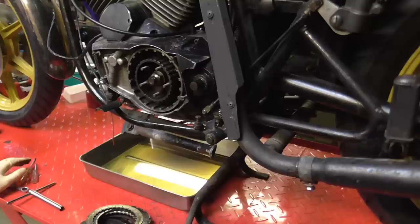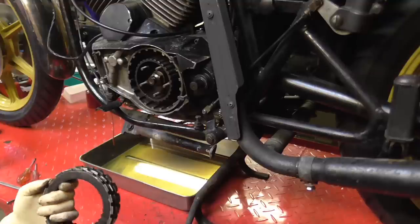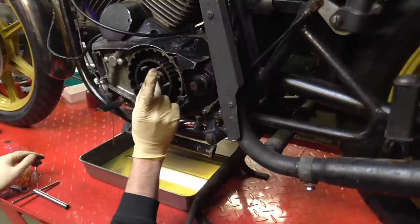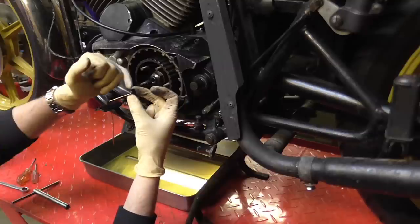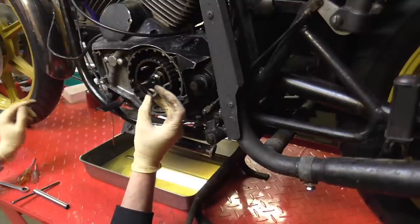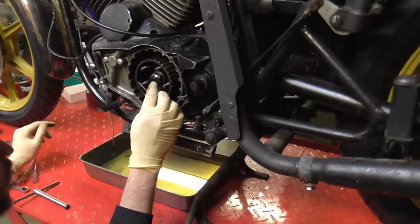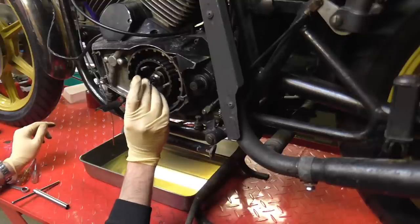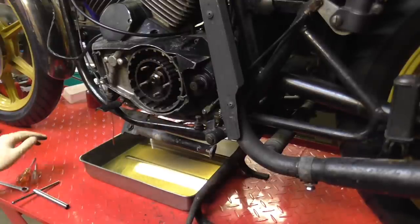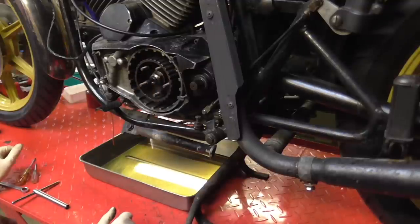We won't worry about that one just at the moment - we've got the rest of the stack out. This is your lifter mushroom. This one's fine. They sometimes get pretty worn here and they're only available as a secondhand part. The end is nice and clean and polished. The seal's not getting a very good grip on it so we'll probably need a new seal there. The seal is separate from the nut and does just pull out.